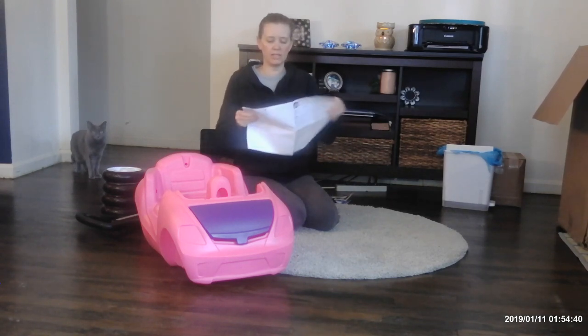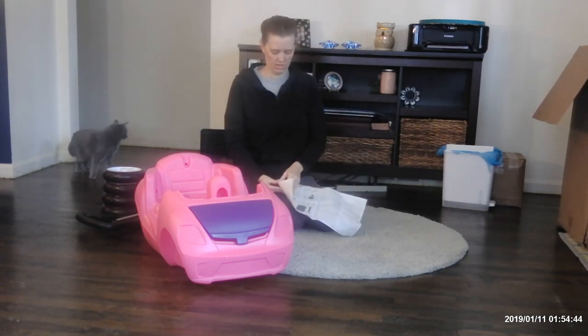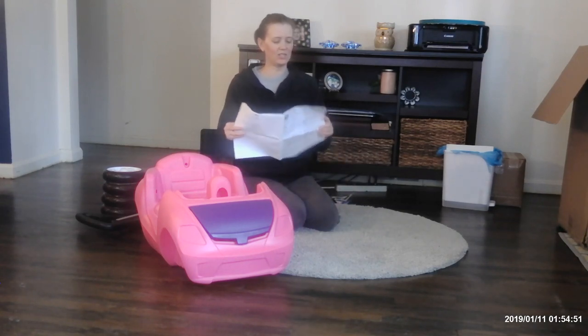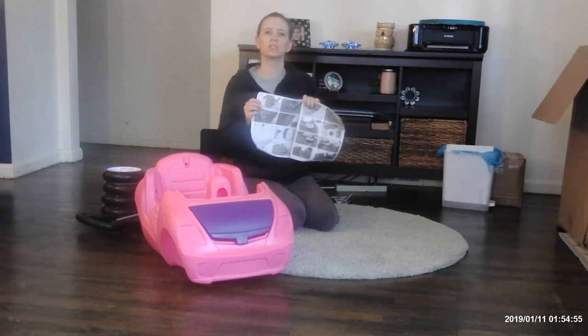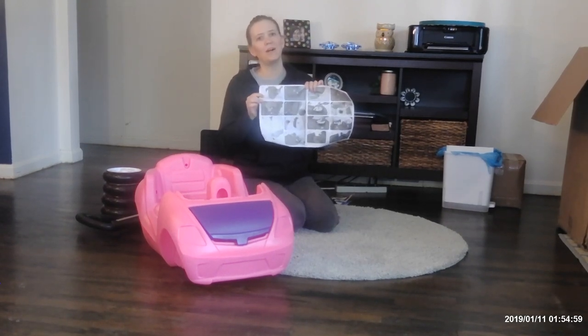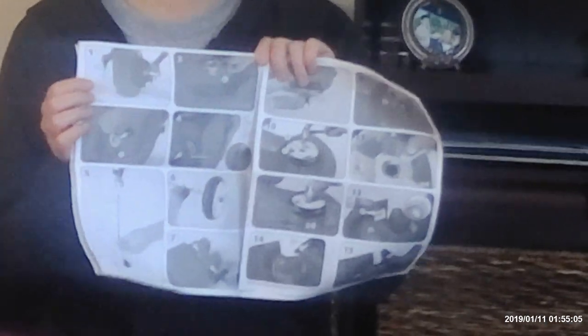What you'll see is on the directions you'll see all the pieces that you'll need, and everything listed should be what you brought out of the box. In the instructions there's not too many written instructions — it's more pictures. So hopefully I'll be here to help you out and make sure you get the right pieces to construct this.